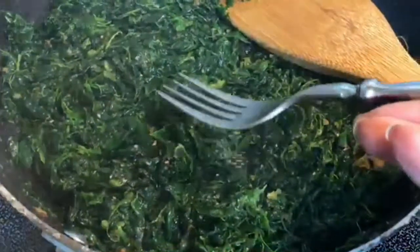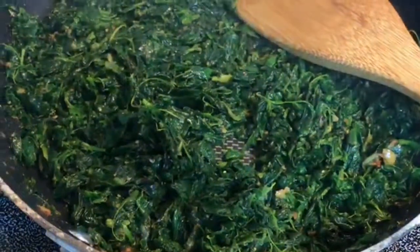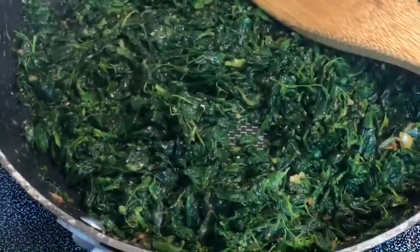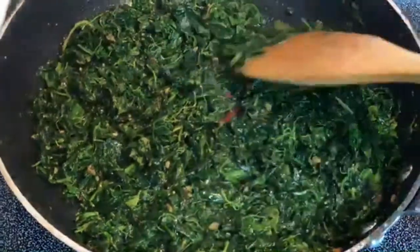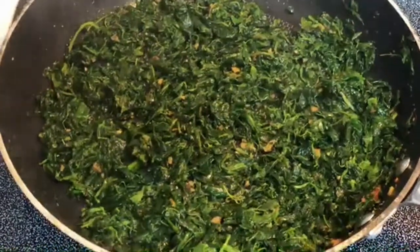After you've added the salt and the pepper make sure you taste it, just to check that it's got the right flavor for yourself. I'm only going to sauté the spinach for maybe two or three minutes because I do want to retain some of that nice green color. The longer you cook spinach the darker it's going to get, like when you're cooking bhaji and you get that kind of deep dark color. So I'm going to take this off in a few more seconds.